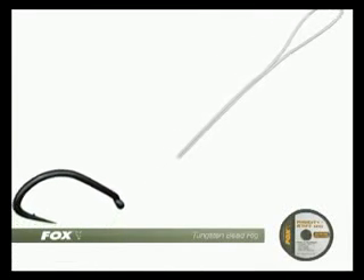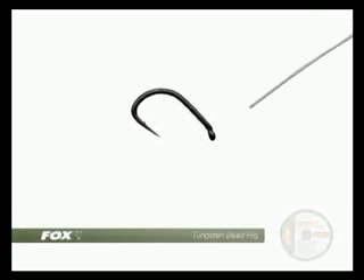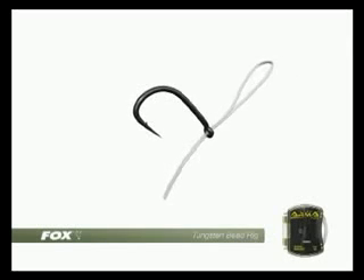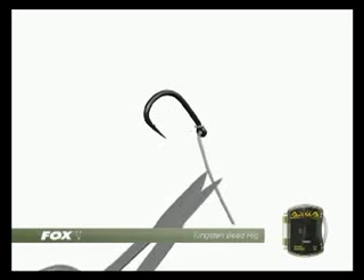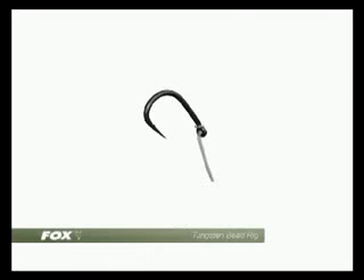Cut a 6cm length of 20lb rigidity and double this over, keeping both ends even so you end up with a 3cm boom. Pass both tag ends down through the hook eye and then place the looped section over the bend of the hook. In this case we've used an SSSP. Pull down on the tag ends before trimming to create a mini hook about 20mm in length.